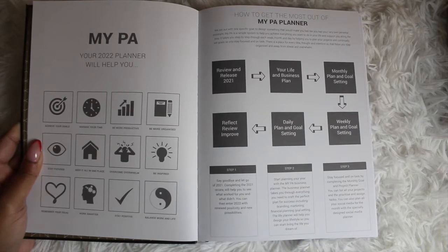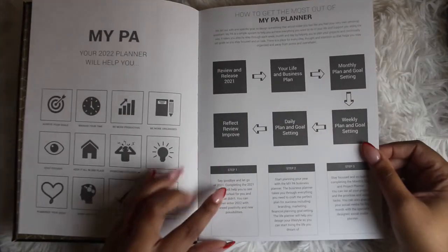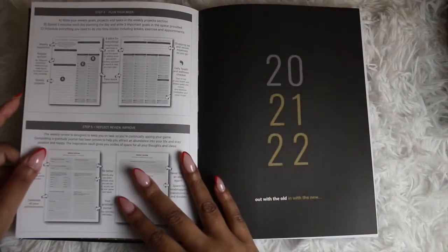The MyPA 2022 planner will help you achieve your goals, manage your time, be more productive, be more organized, stay focused, keep it all in one place, overcome overwhelm, be inspired, remember your ideas, work smarter, stay positive, and balance work and life. Then 'how to get the most out of your planner' gives you a step-by-step guide before moving on to the actual work pages.